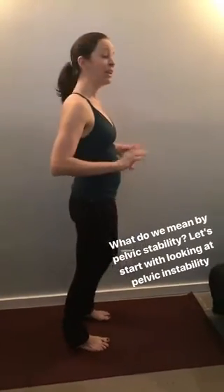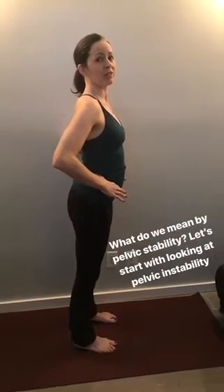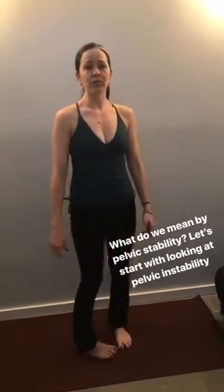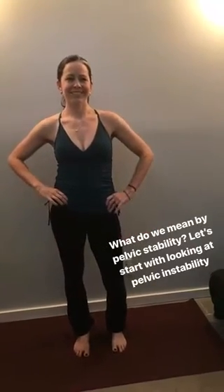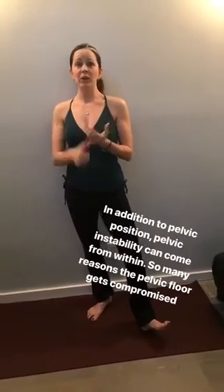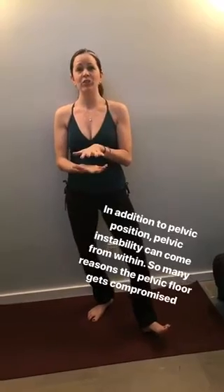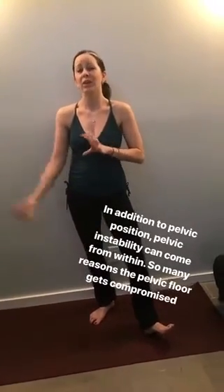So what do we mean by pelvic instability? Anterior tilt to the pelvis, or too much anterior tilt, too much posterior tilt, or a shift in the hips from left to right. Other ways the pelvic floor can be unstable include pregnancies, giving birth, dysfunctions, sitting all day — that added pressure on the pelvic floor — and the misfiring of our deep core, because the pelvic floor is part of that deep core.